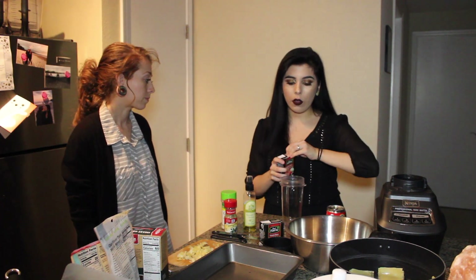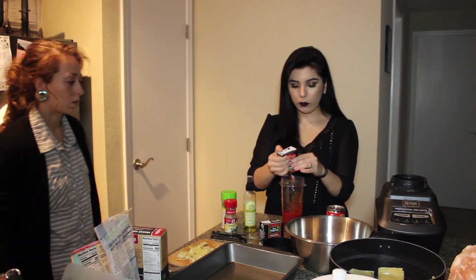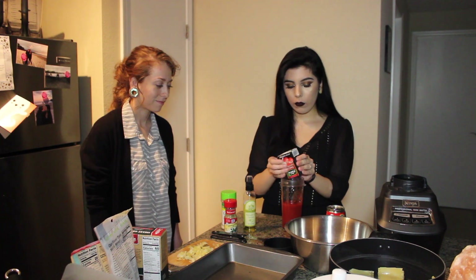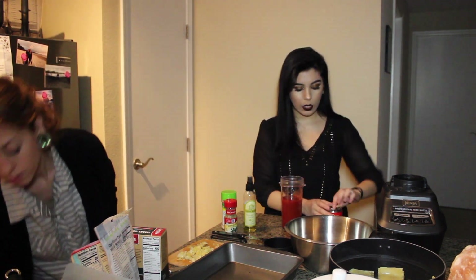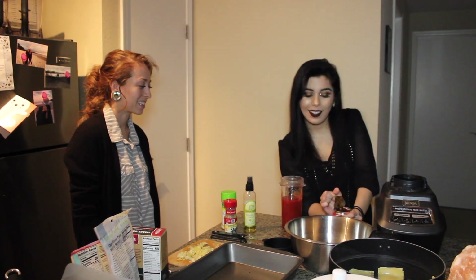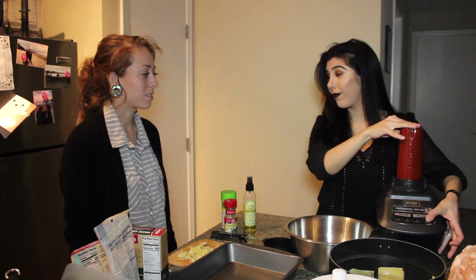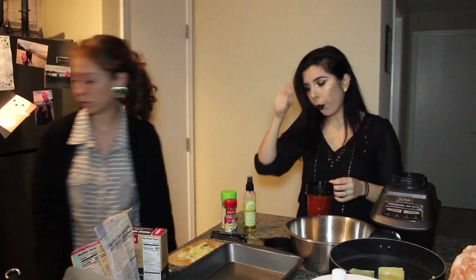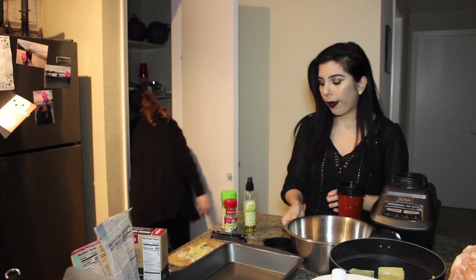You can use any kind of blender — I'm just going to use this little cup blender. I'm done making my chipotle salsa now.